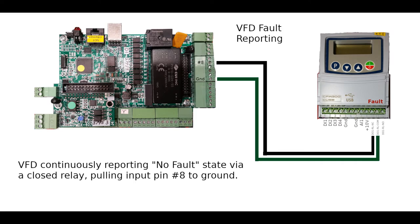Next up is fault reporting from the VFD back to the PMDX424. This is a good example of another type of signaling that can be used rather than a positive voltage — in this case, a connection to ground is used as the signal. The VFD has an internal relay, which it calls its digital relay, and it's configured to have that relay closed whenever the VFD is in what's called the no-fault state.